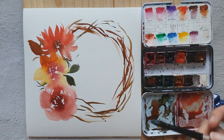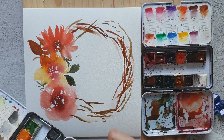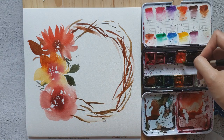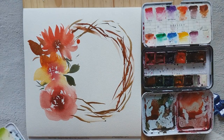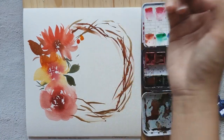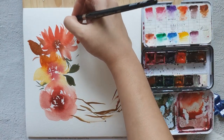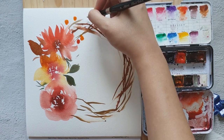Then I'll add some yellow-orange color. I'm going to add a little bit of orange — okay, that's too orange, so let's move back to this color. Then I'm going to add these berry-looking things.